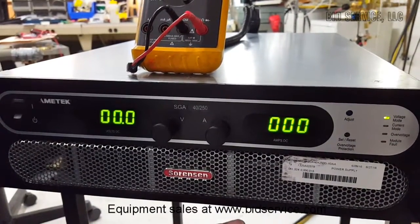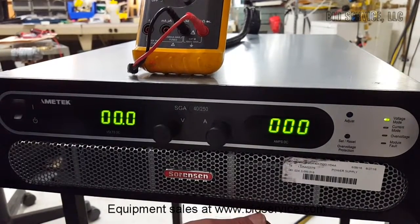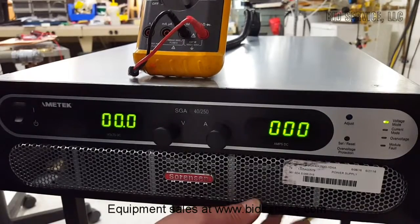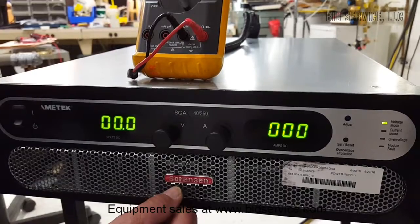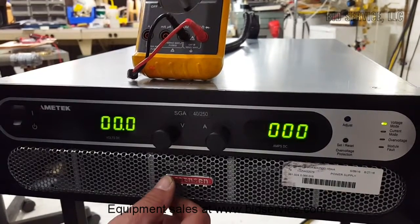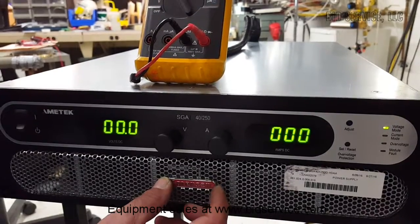This is a Sorenson SGA 40X250D 1DAA. It has a capability of 0 to 40 volts, 0 to 250 amps, fed by 3-phase input of 380 to 400 volts.